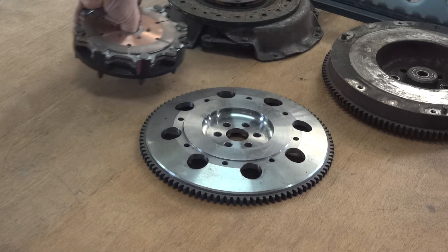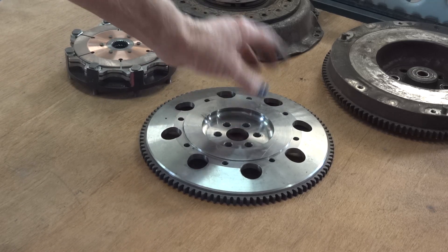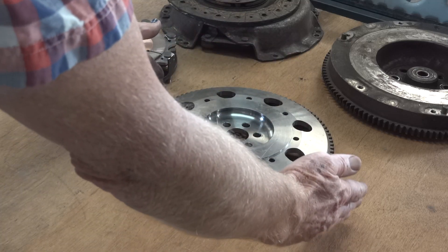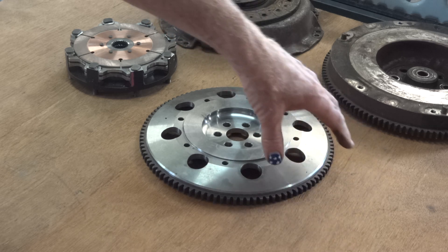Having decided on this flywheel — which will need adapting to the back of the big Suzuki crank, but we'll deal with that later — because the ring gear is smaller, the starter motor has to get closer to the engine, and there isn't room for it anymore.